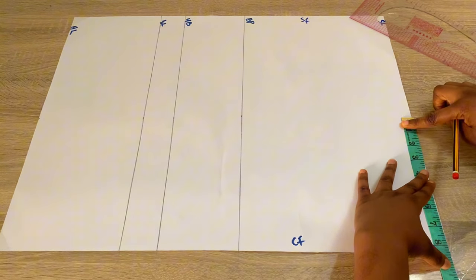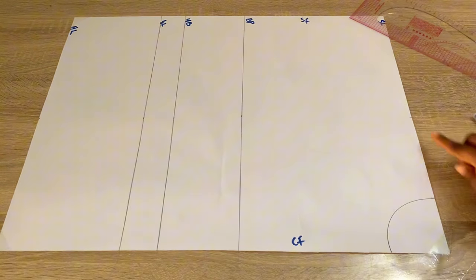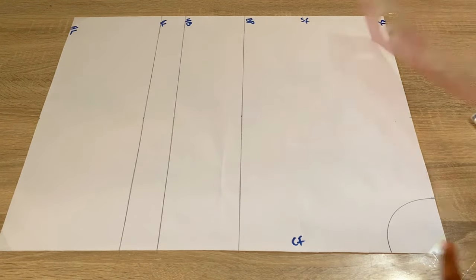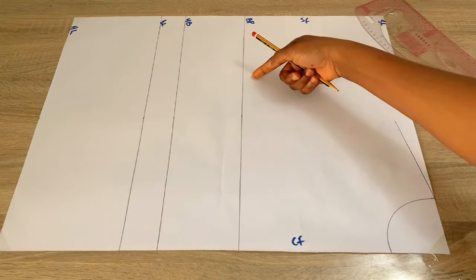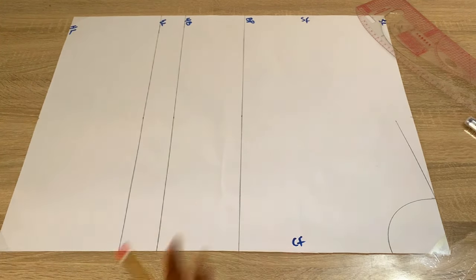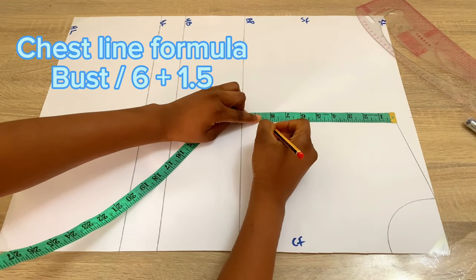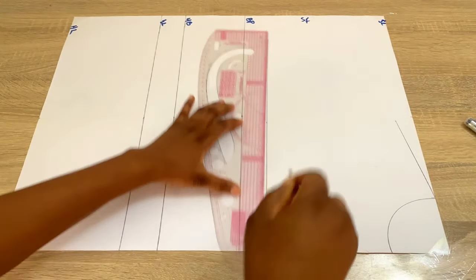Divide your shoulder measurements by two and mark that on the shoulder line. My shoulder is 17 divided by two, so I have 8.5. From that point, come down by one inch for your shoulder slope because the shoulder is not straight, and connect that into the neckline. To get the armhole curve you need to first get your chest line measurement — you can come out the bust points by two inches, or use the formula: bust divided by six plus 1.5. I had 8.25, so I'll mark that and connect it with a straight line, labeling it the chest line.